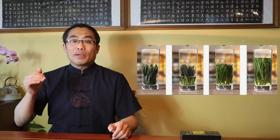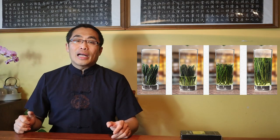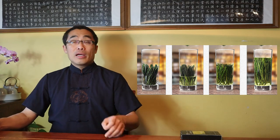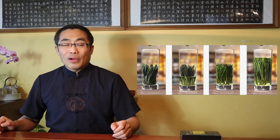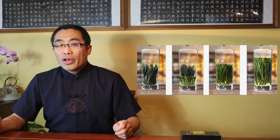I recommend brewing Tai Ping Hou Kui in a glass cup so that you can appreciate the shape of the tea leaves. Normally, 3 grams of tea is enough for a cup. It is worth noting that the tea leaf stem should point downward and the leaf tip should point upward. The brewing method is unique: first, fill a quarter of the cup with water at 90 degrees Celsius. Next, add the tea leaves and wait for 30 seconds to 1 minute. Finally, add water at about 85 degrees Celsius, covering the tea leaves, for at least 30 minutes or more.